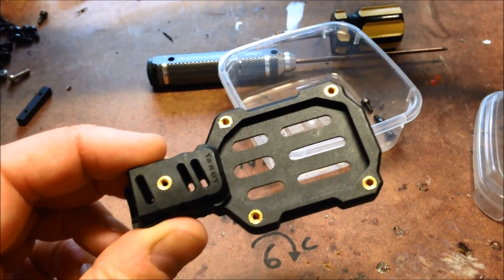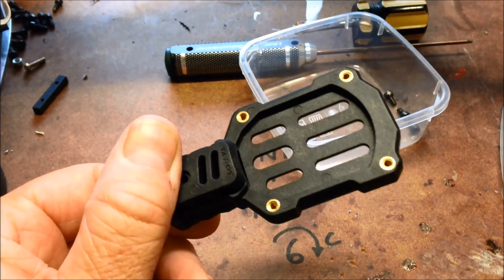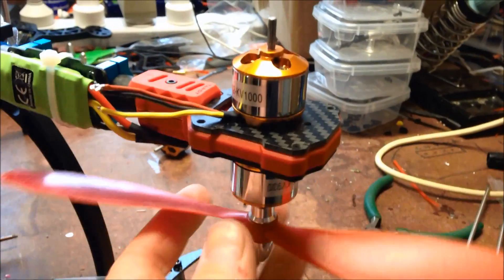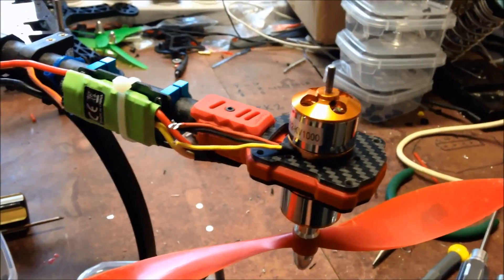So these are my Taro FY680 motor mounts. And as you can see, you can mount motors top and bottom. There it is. So that's what it will look like when it's all done.